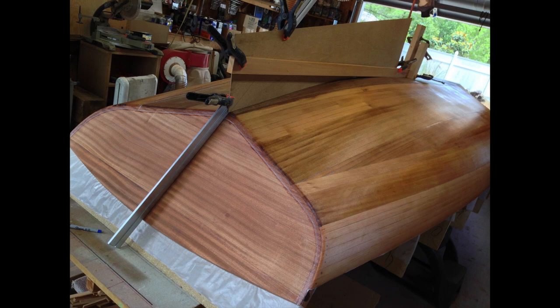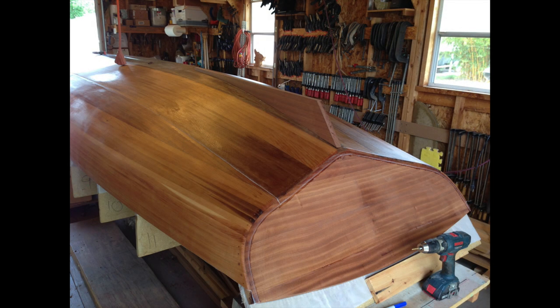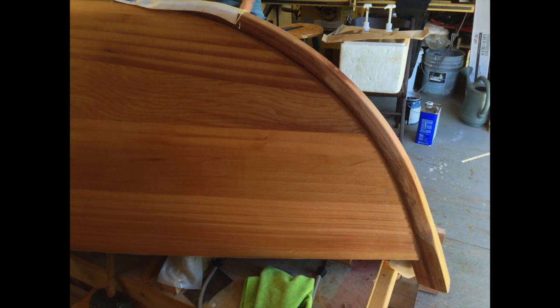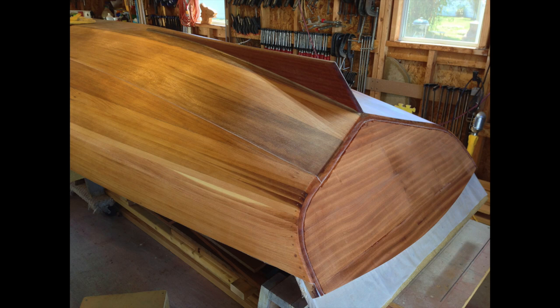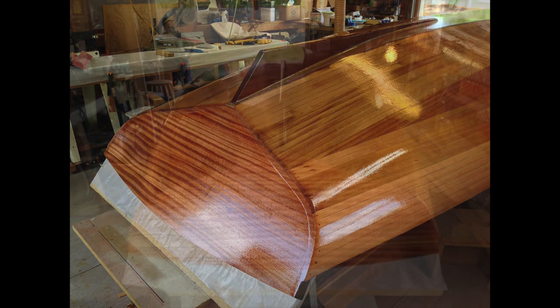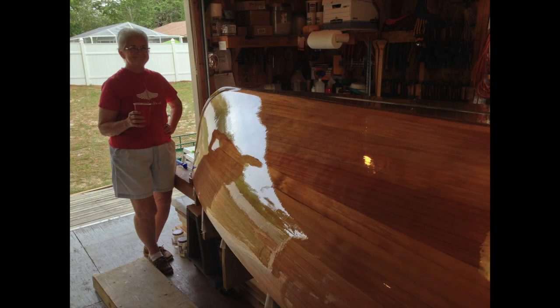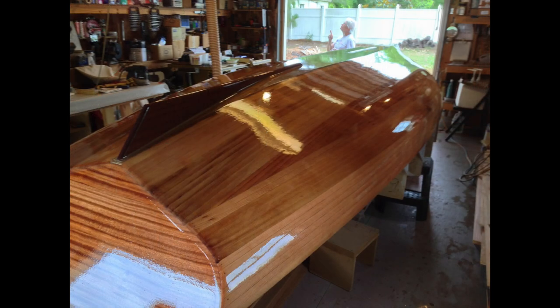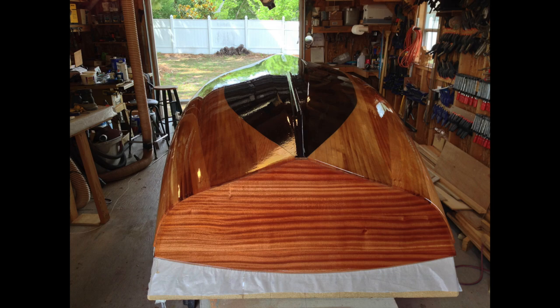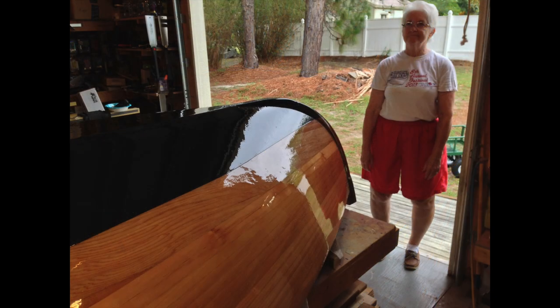Moving right along, we made patterns for the skeg, epoxied it, and put a screw in from the bottom into the skeg. We attached the outer stem to the hull and then applied a couple more coats of epoxy to everything to make it nice and shiny. We then marked off the bottom of the boat and applied a graphite finish to allow it to slide over sand and rocks.